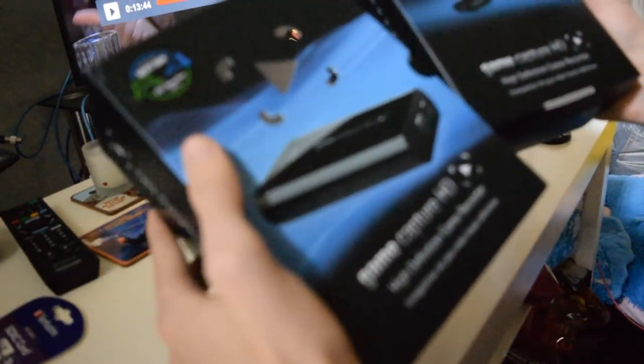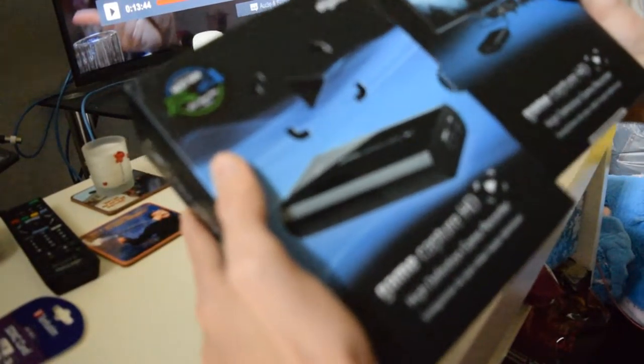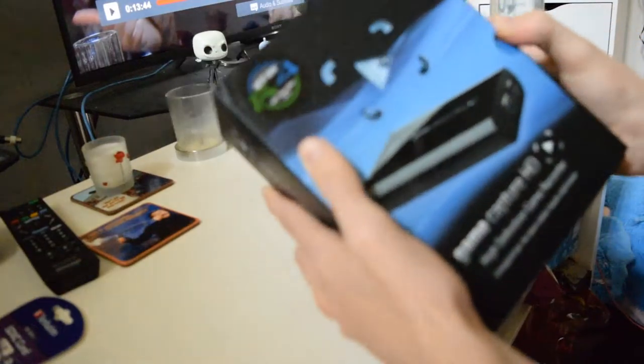I like how they got the little dude in the play button, right there.